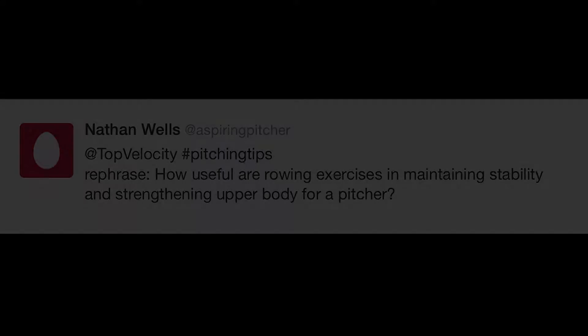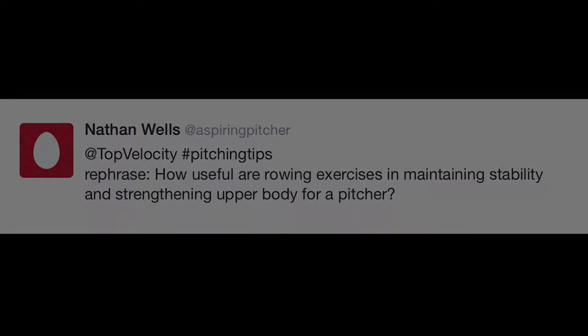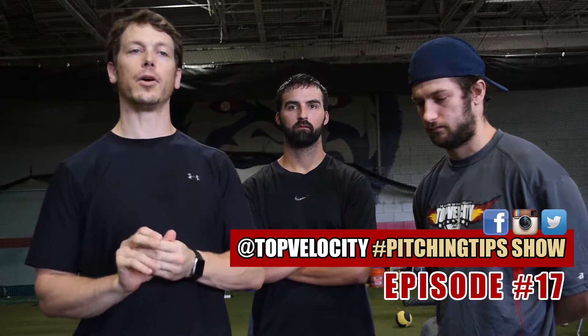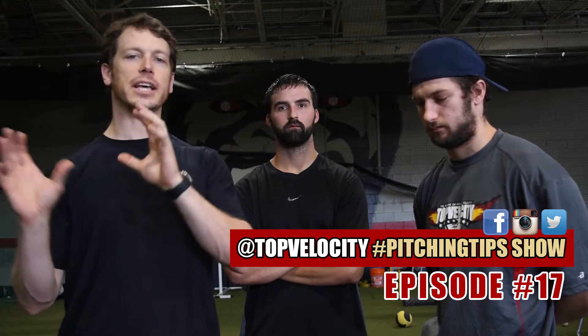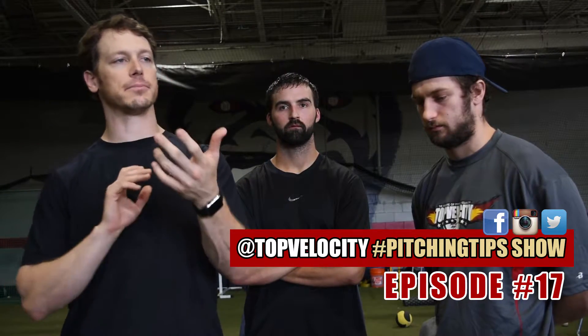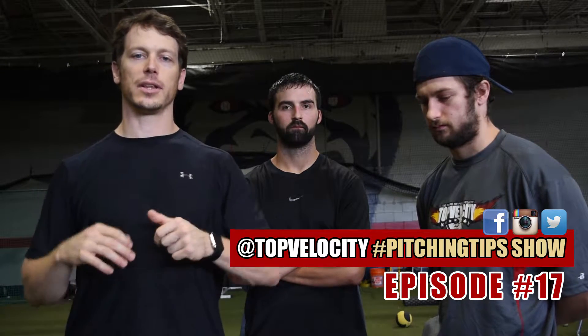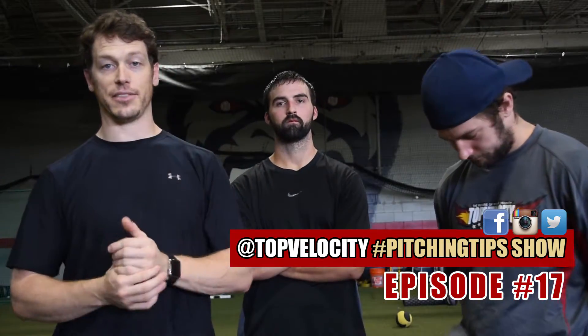We've got a question from Nathan Wells, who asked: how useful are rowing exercises in maintaining stability and strengthening the upper body for a pitcher? All upper body strength training is important. Most important is to create good function — get good function in your scaps. Once your scaps start moving effectively — retraction, protraction, upward rotation, downward rotation — it really gives you the opportunity to create a healthy arm path.